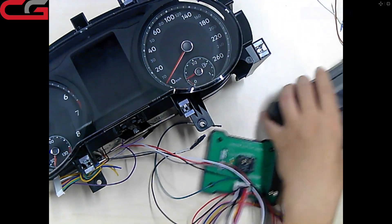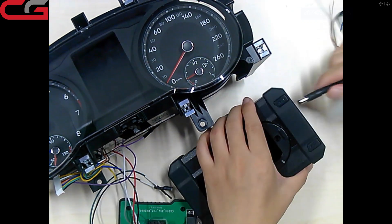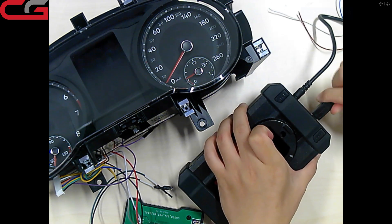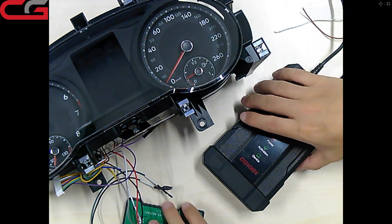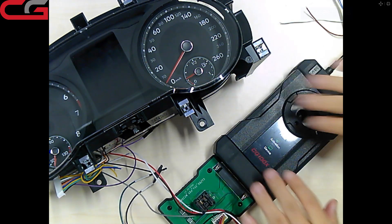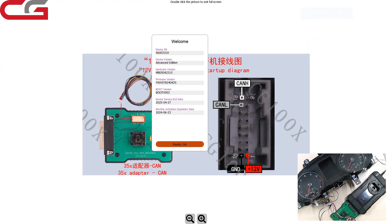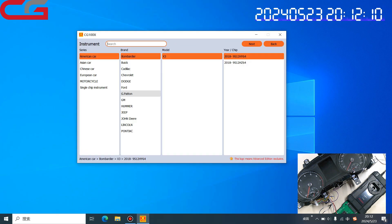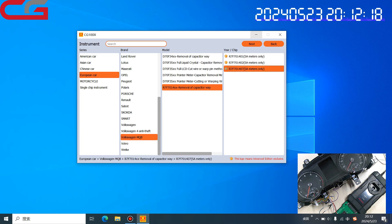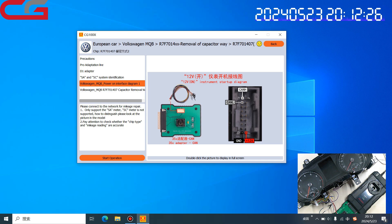We connect our CG100X on top. First connect the power, then the USB cover, then we connect everything together. The error pin, the focus organ, and the MQB — and this one. Now we start the operation.